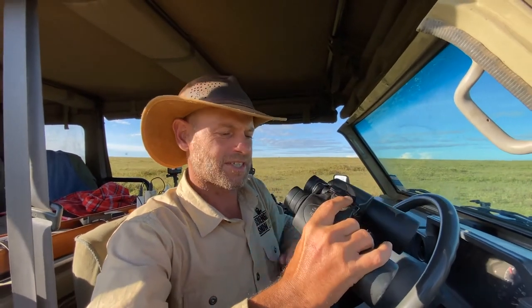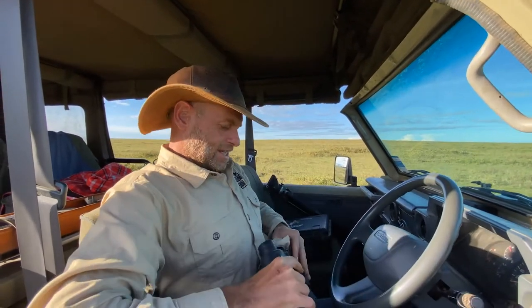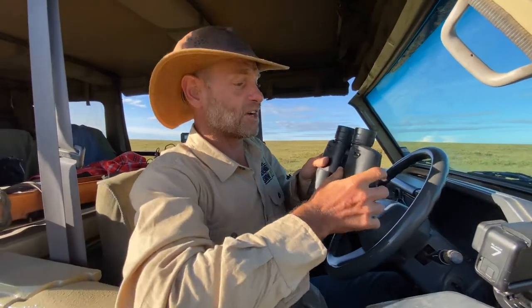These binoculars are really handy, especially with elands. Elands are very skittish and you can never get close enough with them. So I'm going to show you how to use the binoculars.